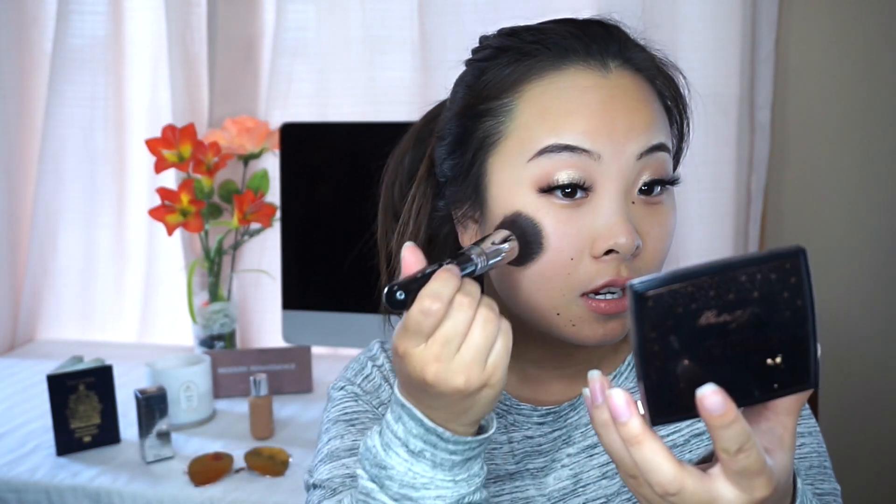I'm using my Sigma Flat Kabuki F80 brush. The foundation just dropped onto the floor — oh my god. Starting off with this much foundation and slowly building it up if we need to. So here goes the first layer, just dotting this all over my face.